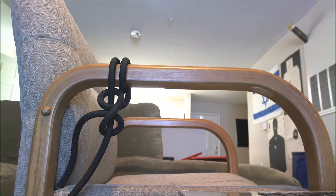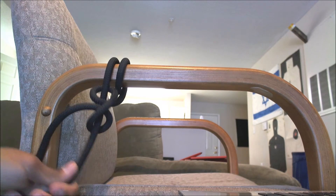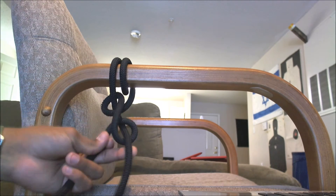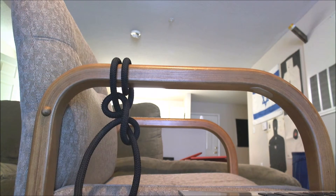It's really confusing — what normally gets people is the two half hitches. But hopefully I went slow enough so it's not too confusing. Just remember, you're always looking for that eight at the end. Hope you guys enjoyed the video. I'll see you guys later.